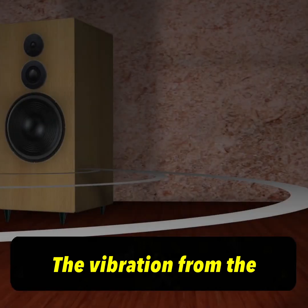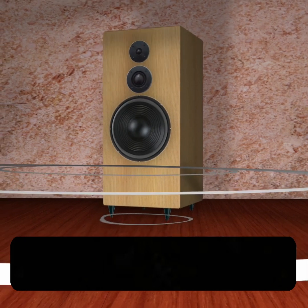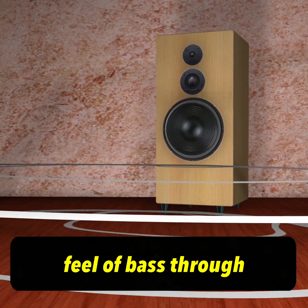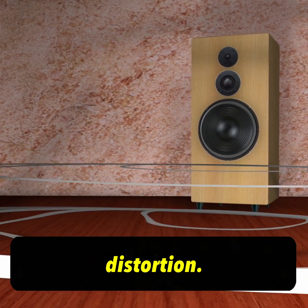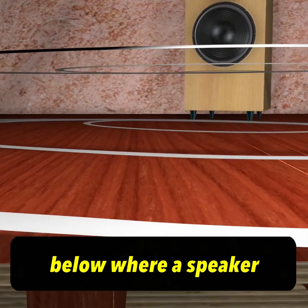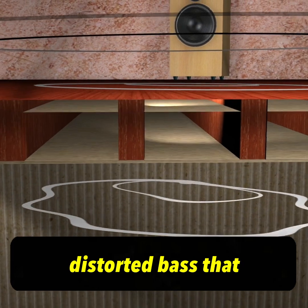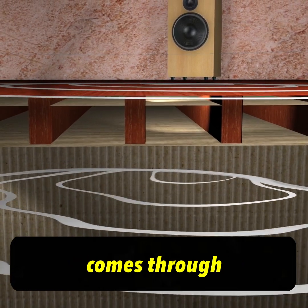The vibration from the speaker that goes into the floor then re-radiates from the floor and can give you a feel of bass through your seat — that is a distortion. And that distortion can be clearly heard by going into a room below where a speaker is playing on a suspended floor and listening to the distorted bass that comes through the ceiling.